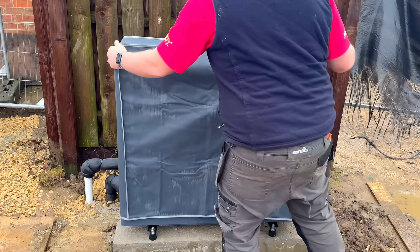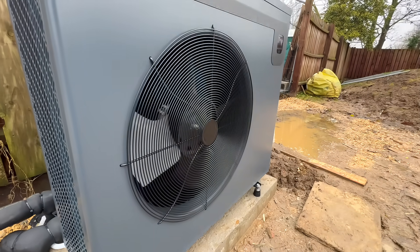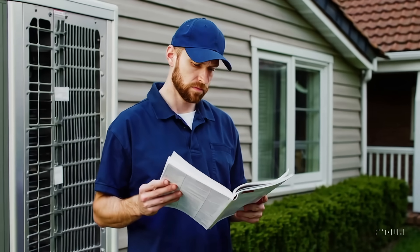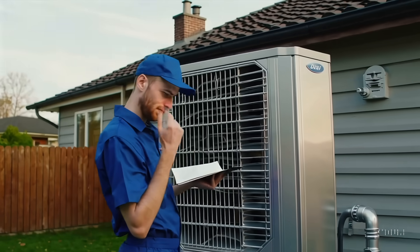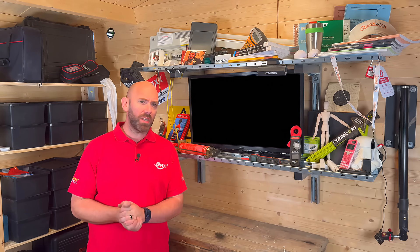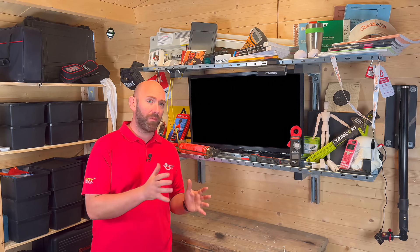Look out for the telltale signs like the word 'inverter drive'. The safest bet? Always check the manufacturer's data sheet. And here's one to watch right now: heat pumps. Most use inverter drives and manufacturers will make specific recommendations for the RCD type. The problem is those details often get missed by plumbers during installation. So if you're working on a property with a heat pump, it's well worth clamping up and checking the DC leakage for yourself.